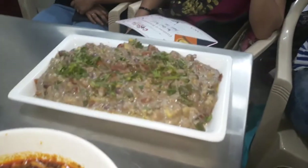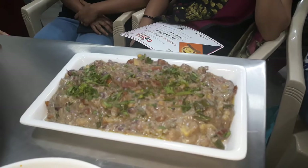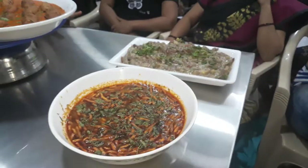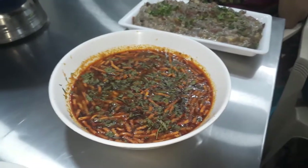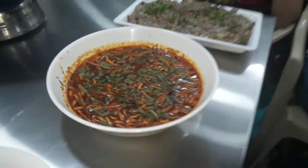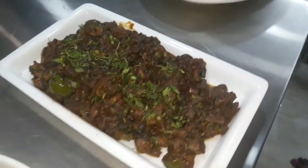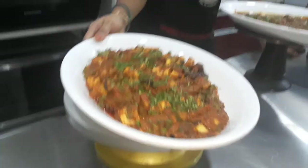This is Navratna Korma White Gravy. We have made shayv bhaji, baigan masala, mushroom masala, and veg kolhapuri.